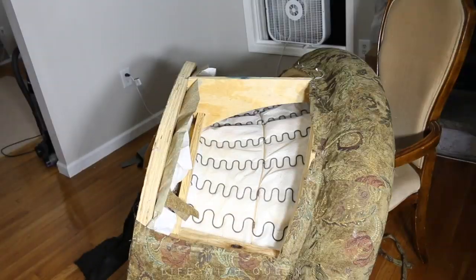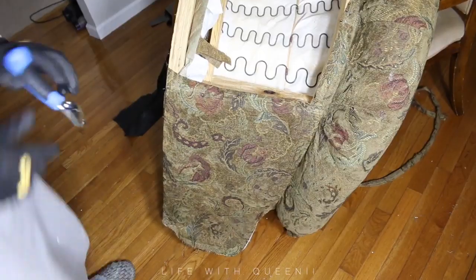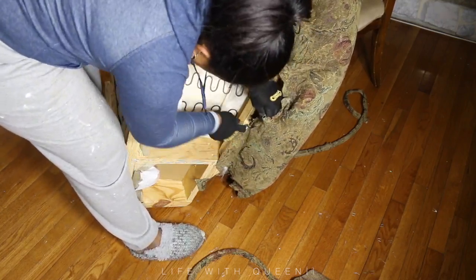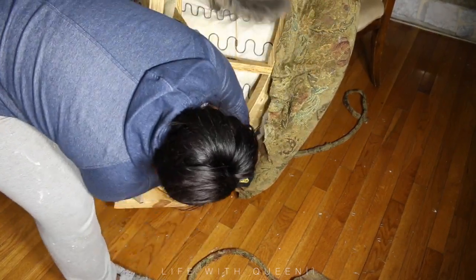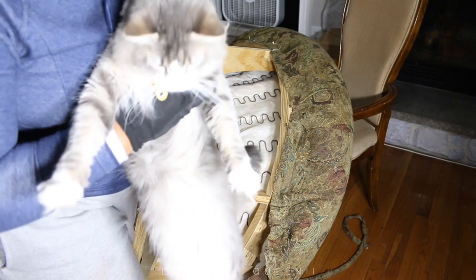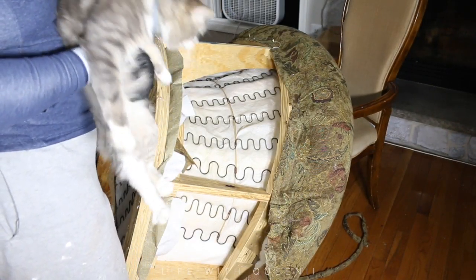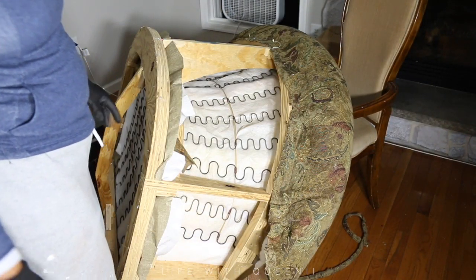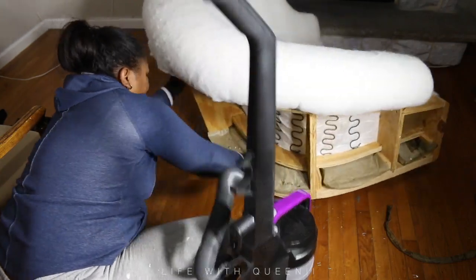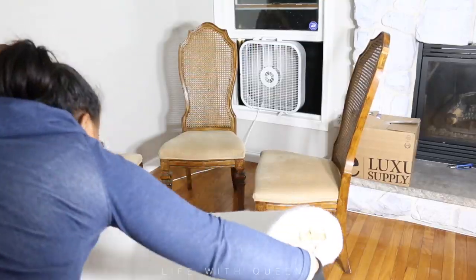You have to take apart the chair in steps. I suggest starting with the front part of the arms and then starting on the bottom, working your way up. Once I got the back fabric off, a whole bunch of dust came out, so I vacuumed that out. And here is the chair stripped down to the studs.